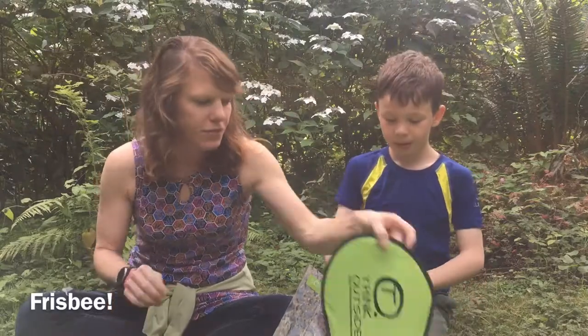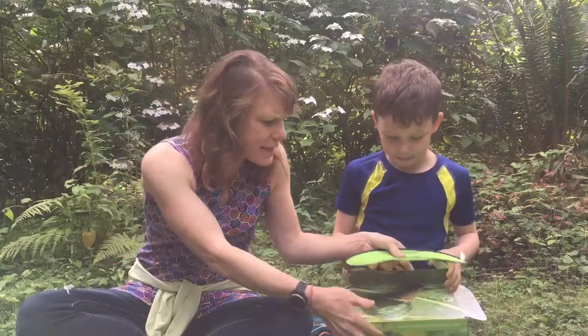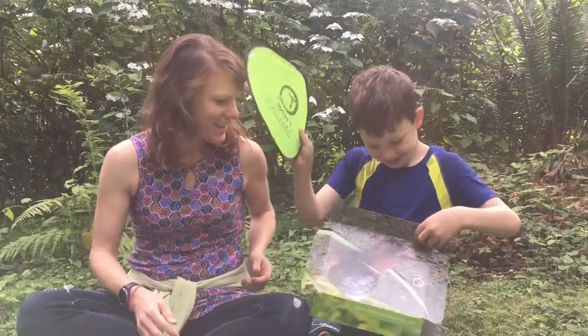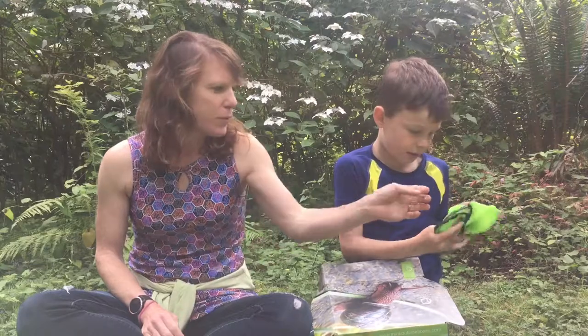Then we have a frisbee! What's special about the frisbee, Bergen? It says Think Outside Box. But wait — this doesn't fit in the box. How do they get it in there? Oh, you put it in this little folded thing — so it folds up! Wow, you're good at that.